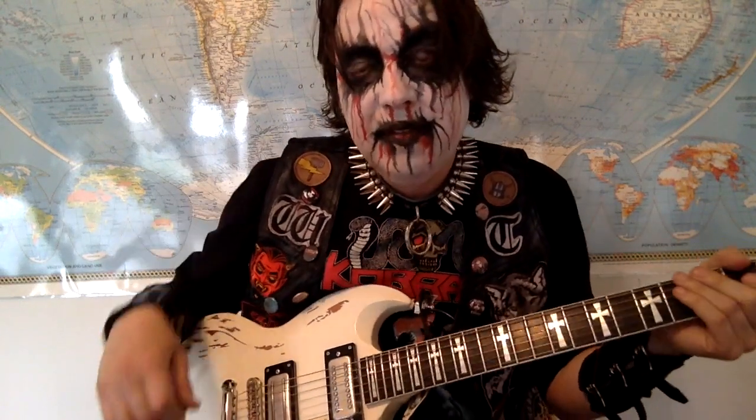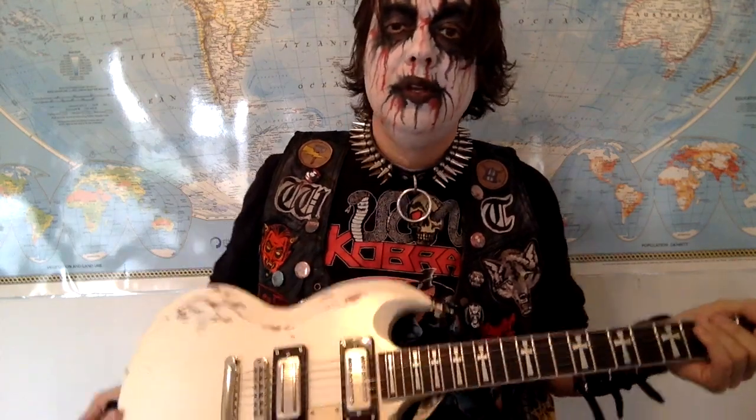I couldn't believe it either the first time I heard it. It's amazing. So what you're going to want to do is get a guitar — it doesn't have to be this awesome guitar, but just some other awesome guitar.